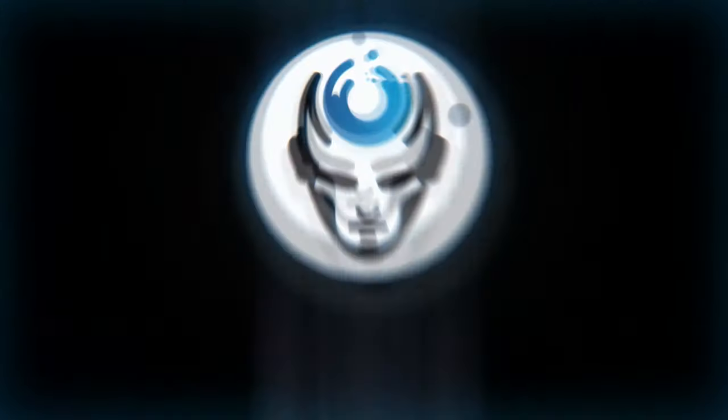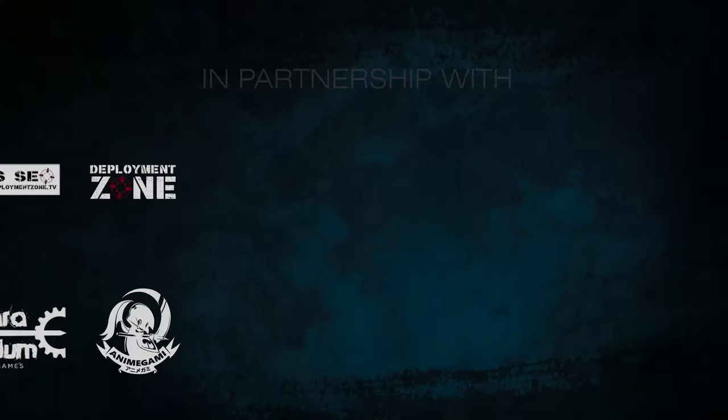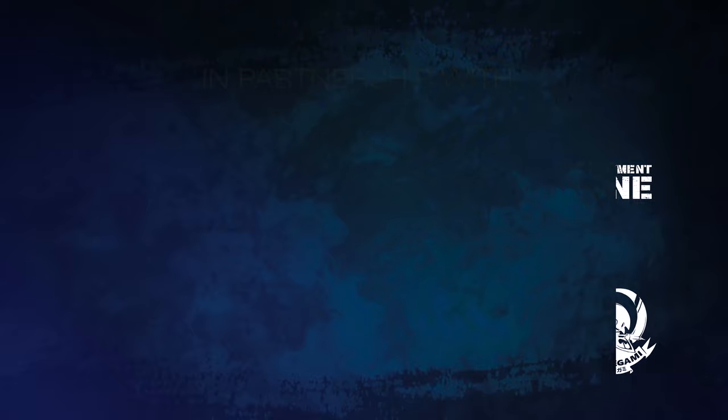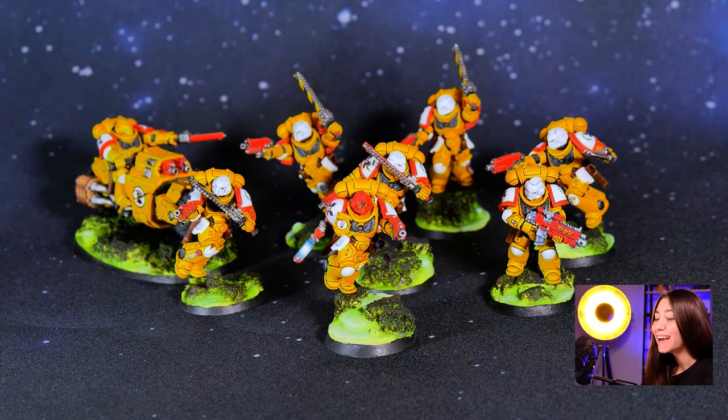Hey guys, this is Nisa from Den of Imagination and today we're going to talk about one of our finished projects: Imperial Fists. Here we have our finished project — the Imperial Fists — and we have six intercessors, surgeons, and the Outrider in this project painted in the Imperial Fists color scheme. Let's take a look at them and how they look.